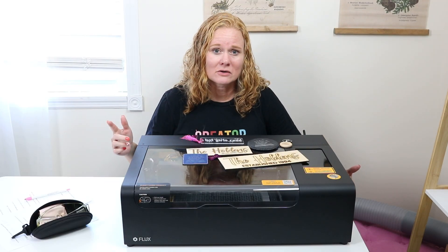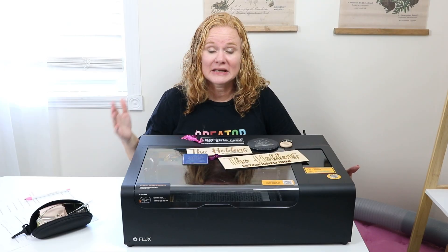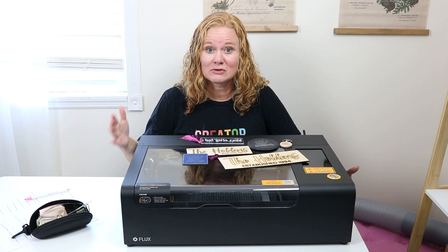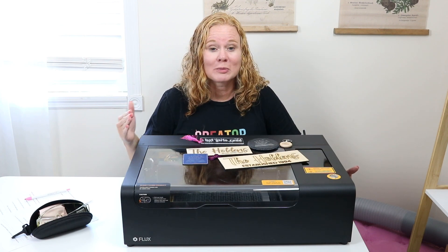So who is this laser for? It's for makers, small business owners, beginners to laser — those of you that want to try a CO2 laser but don't want to make a huge investment. It is for all those people and so much more.